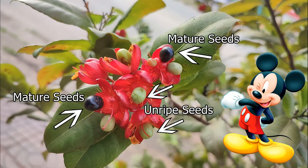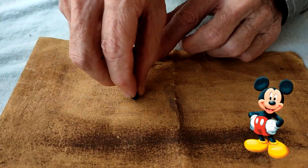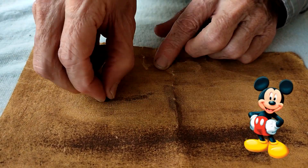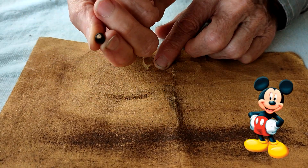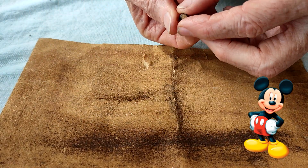They are mature when they turn a black color, like Mickey Mouse's ears. Oh gosh! To help the seeds germinate more quickly, you need to scarify them, which simply means removing a bit of the hard outer shell. You can use a sharp tool, but I find using coarse sandpaper works well for me.